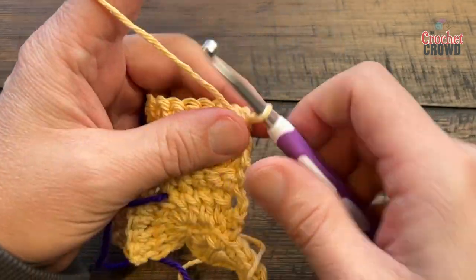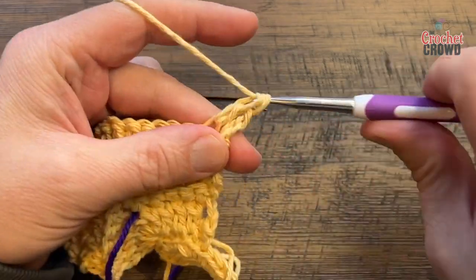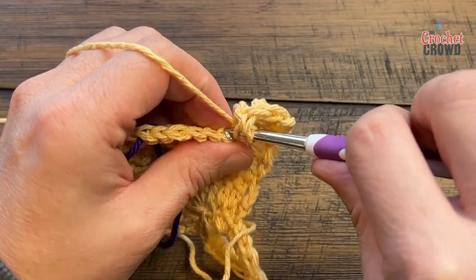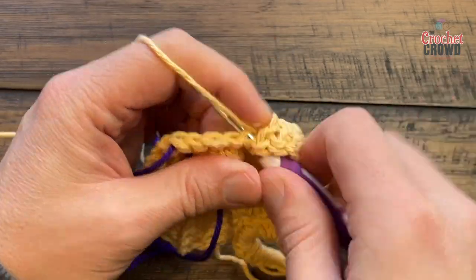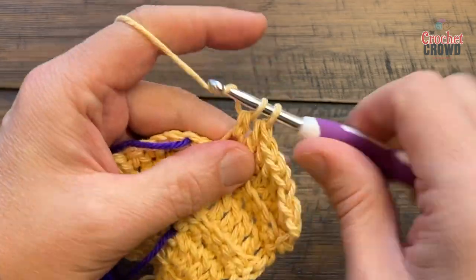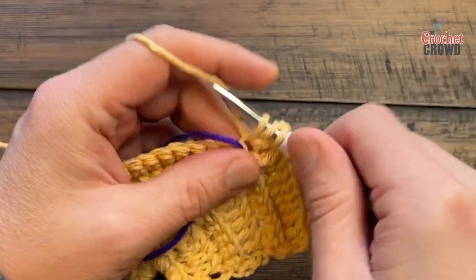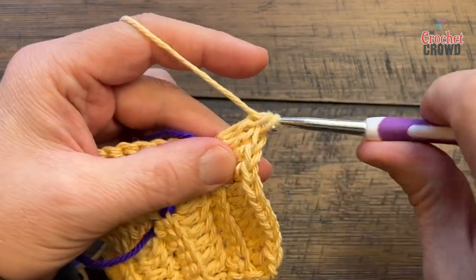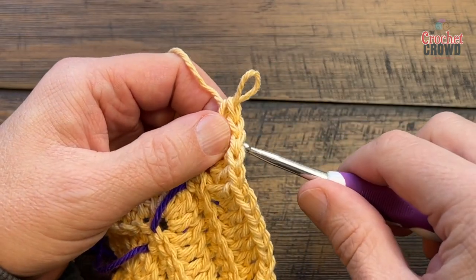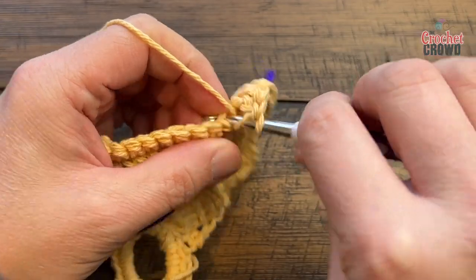Now let's turn your work and do row three. I would chain two instead of three to keep it tighter, and starting in the next one you're going to double crochet in the back loop only again. When you get to the stitch marker you're going to put five double crochets, and then move your stitch marker to the middle one — which is the third one. Then continue on the back loops only to the other side.